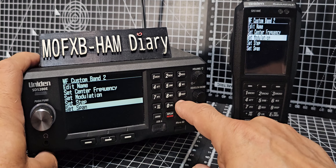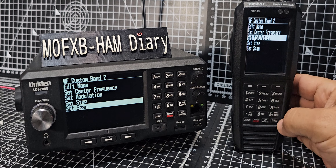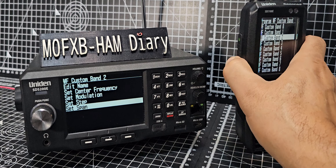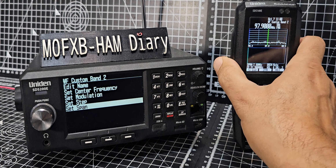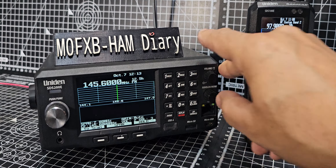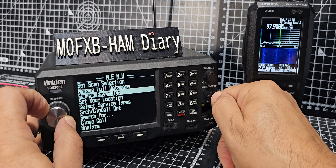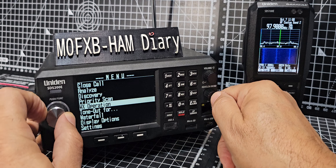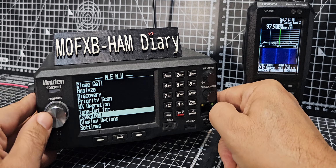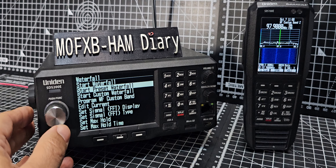Now we'll back out — back, back, back — all the way to the normal view. That's our normal view. Now go to menu, then turn the silver button backwards to waterfall.